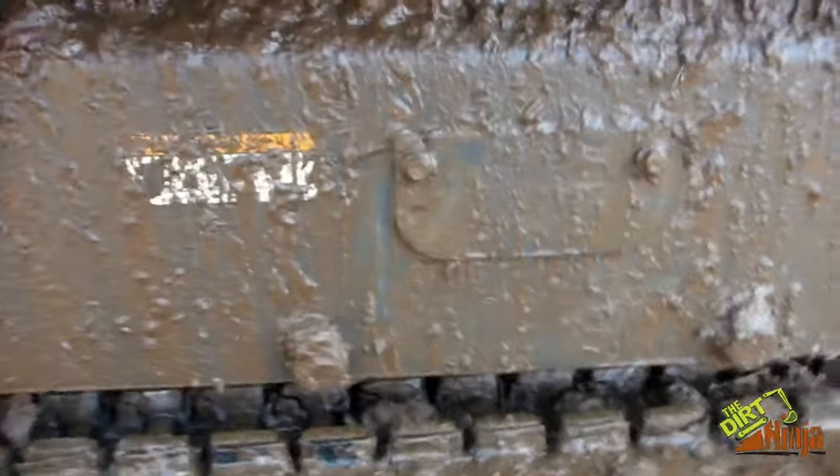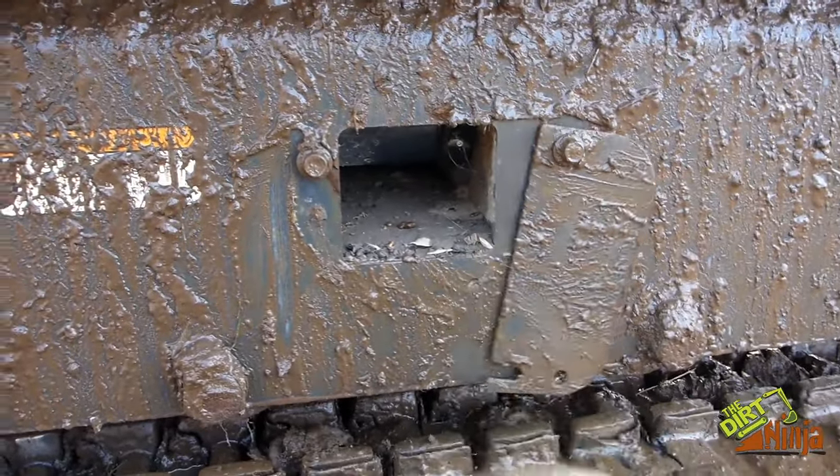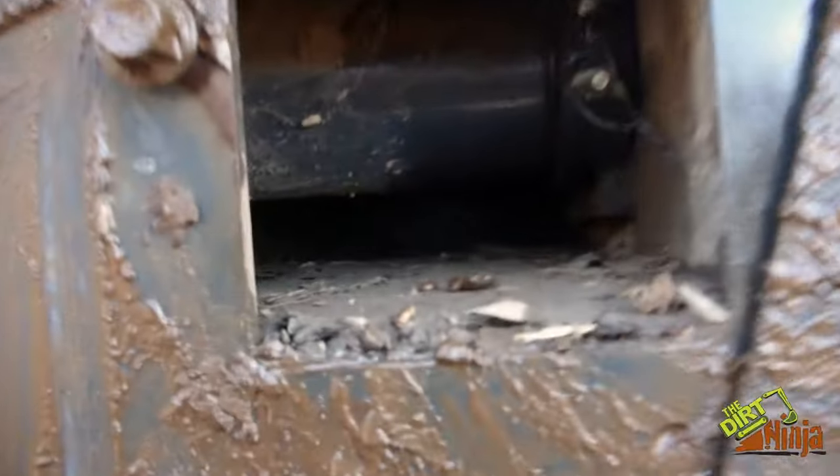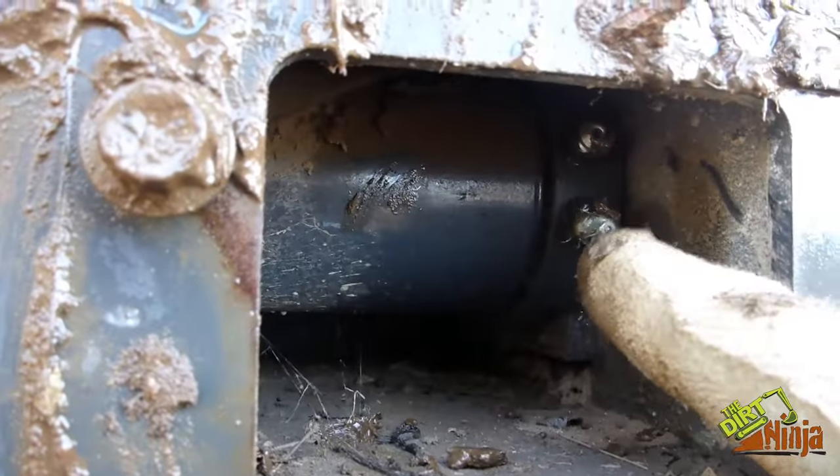That required two hands, but you loosen it and this plate comes down to the side. Then you can see inside — there's a grease zerk right here and then a release grease zerk up top.